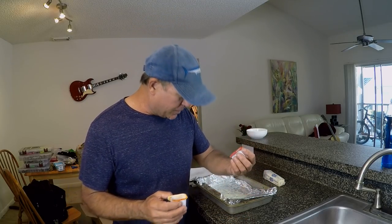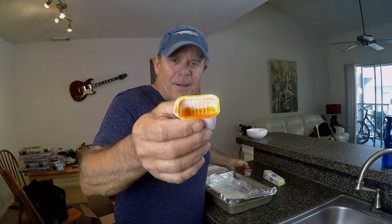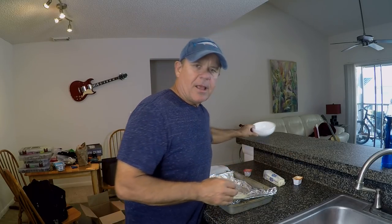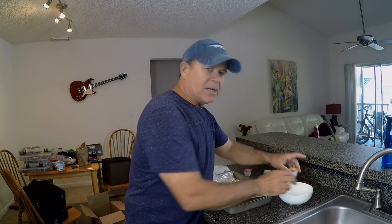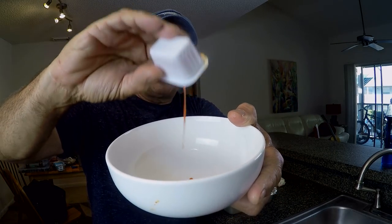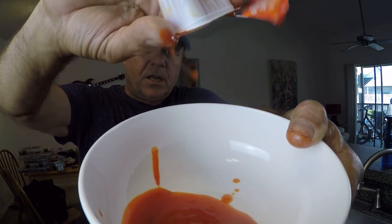I'm not doing anything real fancy here. I looked in the refrigerator and I had some Bayou Buffalo sauce from Popeyes. I opened one up and man, this stuff is red and it is red freaking hot. So I've got a bowl and I'm just going to pour this red hot goodness in like that — because it is way too freaking hot on its own.